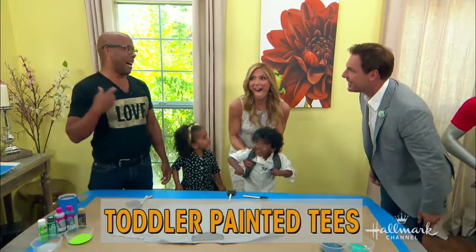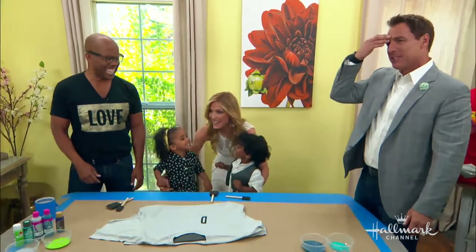I didn't think they existed! Well, you try flying down with twins at five in the morning. Mercy, mercy. All right, let's do it again.